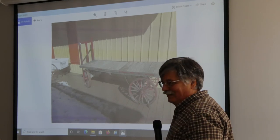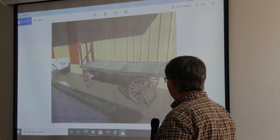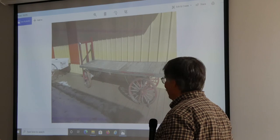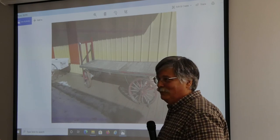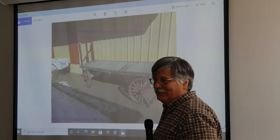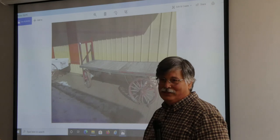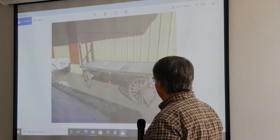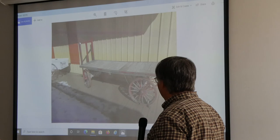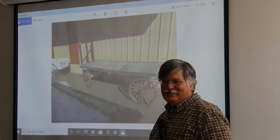What led me into this project was that this mail cart was basically rotted out and I volunteered to fix that up. After I was done with that project, they were pleased with it, because then they started looking at the baggage wagon and going, 'You think you can do something with this?'